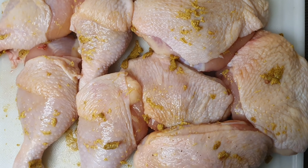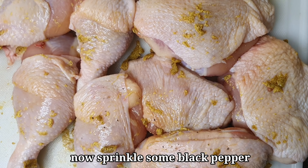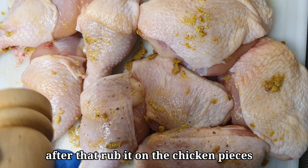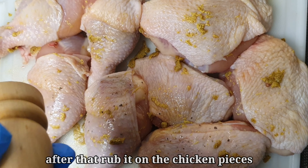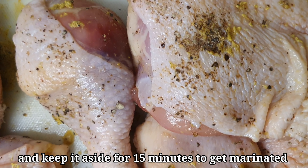You can use the thigh piece because the thigh piece is usually very juicy. You can use black pepper on it. You can use the chicken skin.